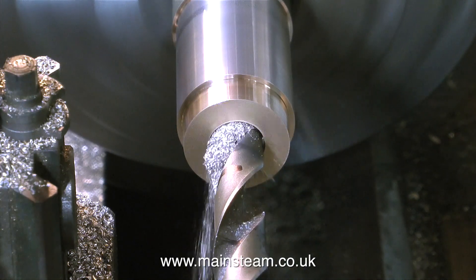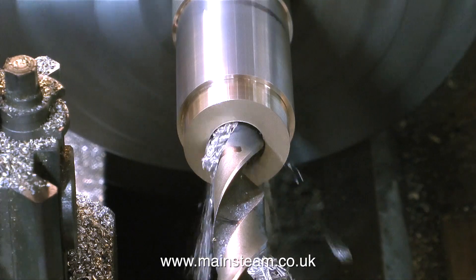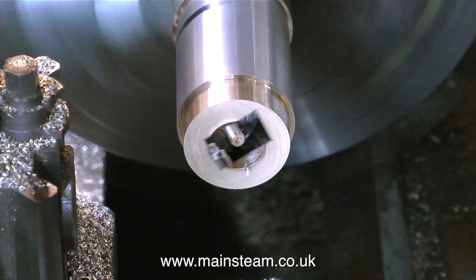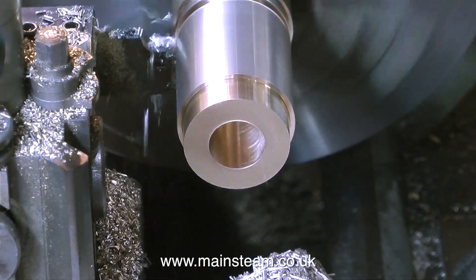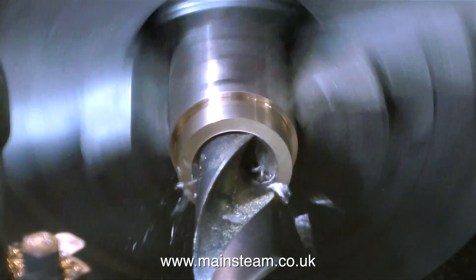So far, I've turned the outside of this piece of phosphor bronze so it's the same diameter as the centreflue — well, almost — and then I've recessed the middle bit, which pushes into the end of the centreflue. But I have left sufficient material on the outside to take a final finishing cut.